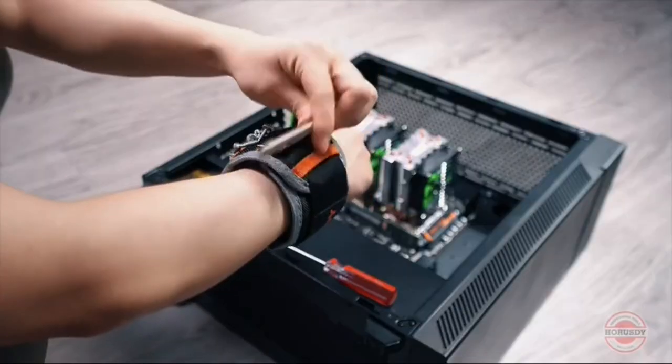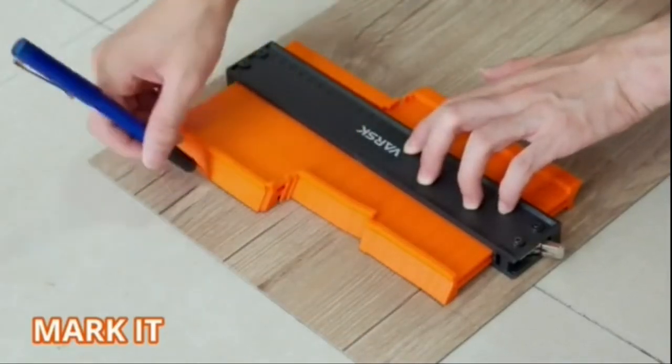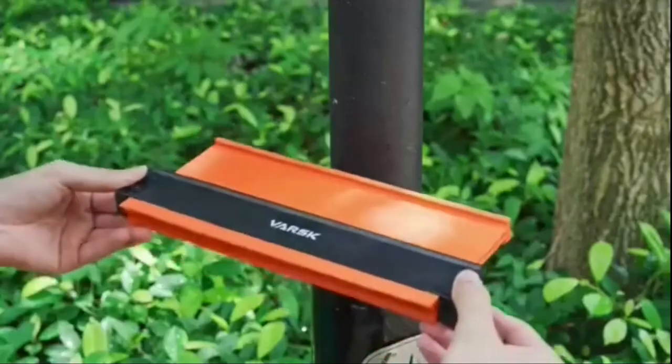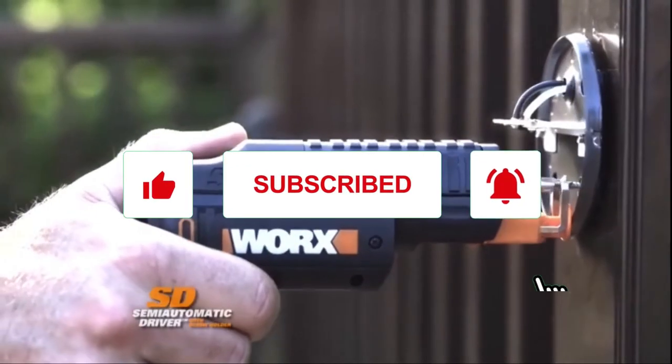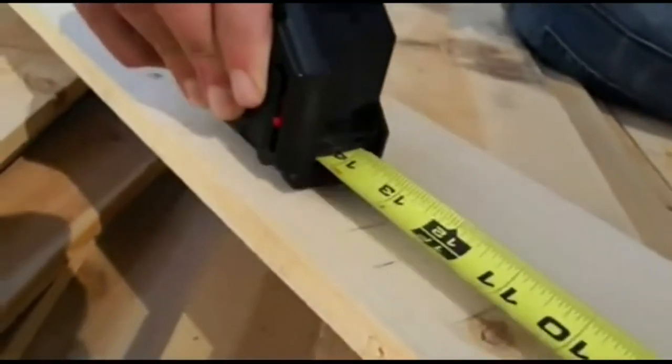So which one of these DIY tools are you adding to your shopping cart today? Comment down below. Links to all these amazing products are in the description. If you like the content, we'd really appreciate it if you can hit the like and subscribe buttons — it's just gonna take a few seconds and it's totally free, but it helps the channel a whole lot. Thanks, and see you in the next video.